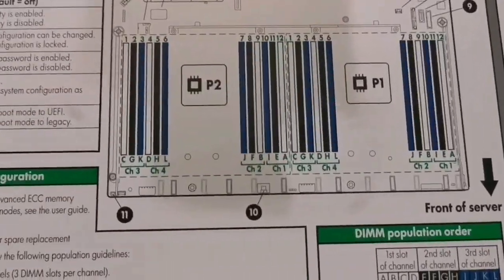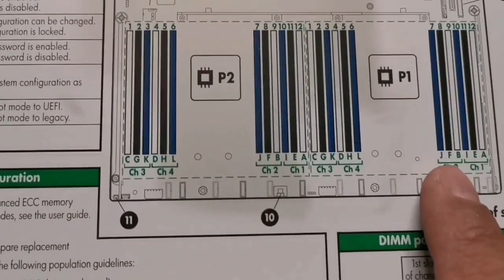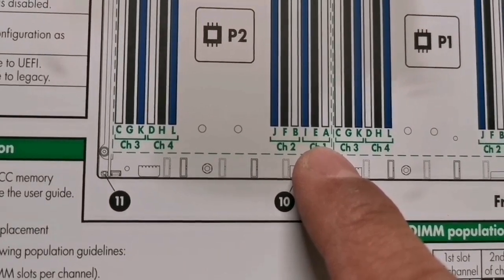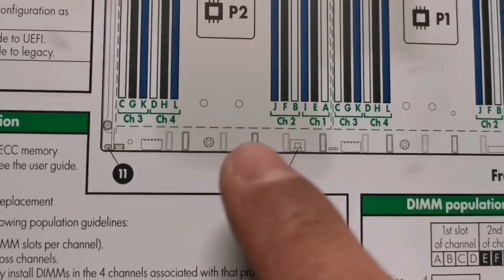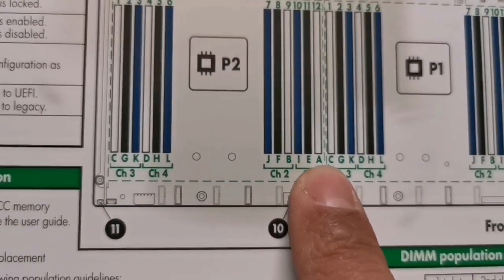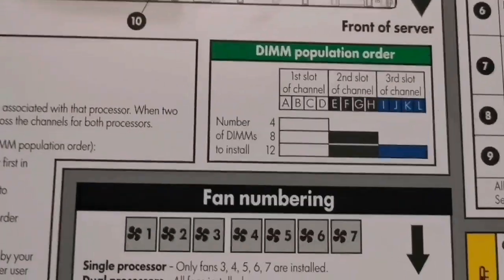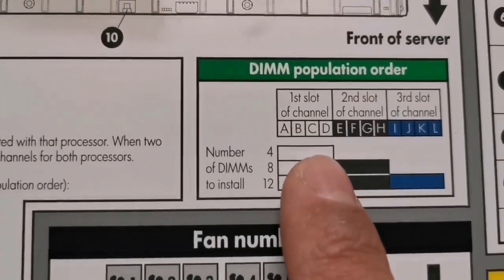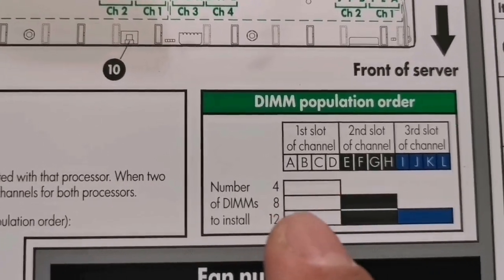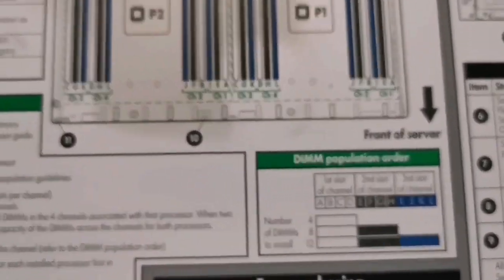They show you how to install the memory. Each channel is numbered one, two, three, four for each CPU, and the slots are also labeled A, B, C, D, etc. When we install the RAM, we have to follow the letters — install A first, then B, then C, then D, and so on, same for the other CPU. This is explained in detail on the inside cover: the DIMM population order shows you how to install memory whether you have four, eight, or twelve sticks.